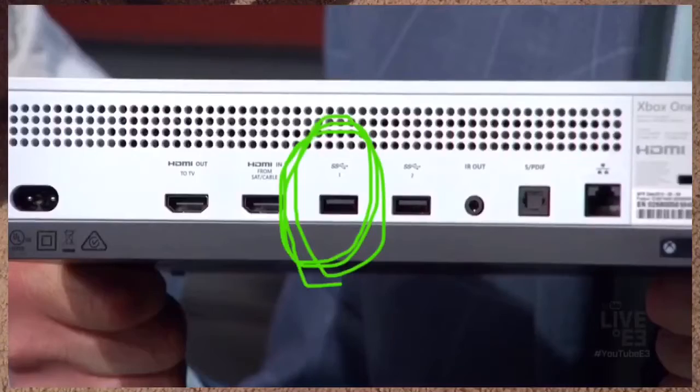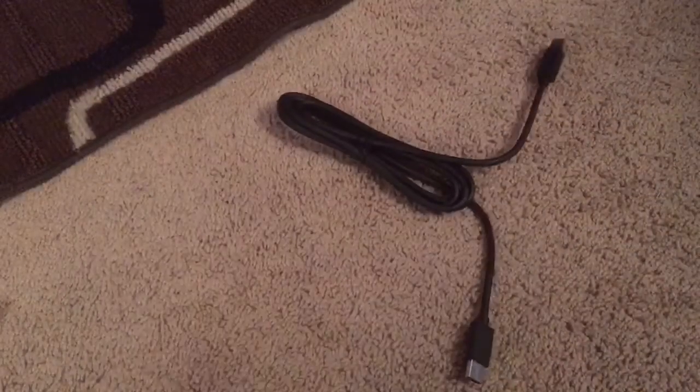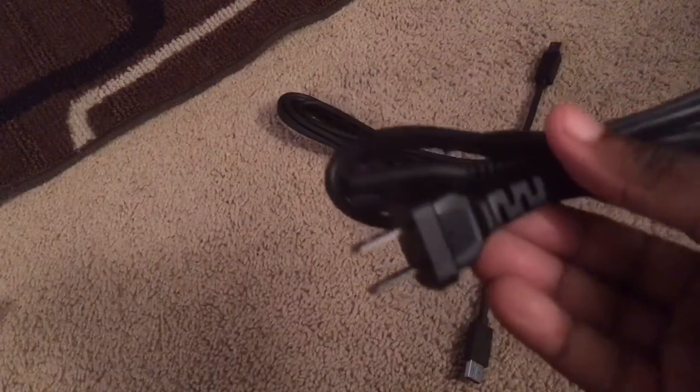One good thing — when you're plugging this in, they say to do it on the left-side USB, because I'm assuming the left-side USB has more power. This piece right here looks like the original connector adapter, and that's the USB — so that connects to that.